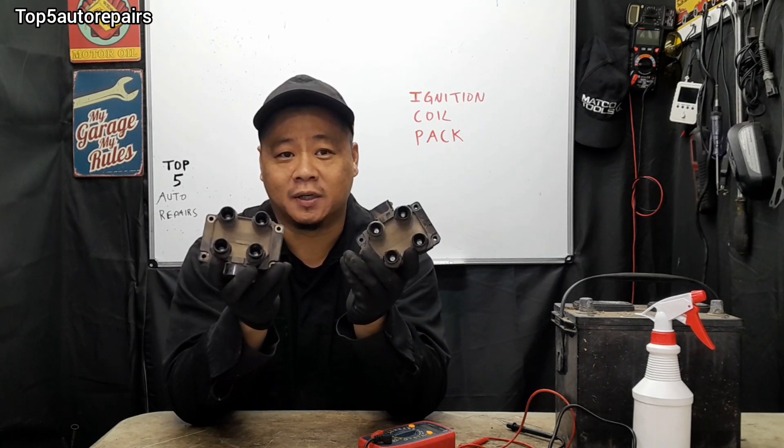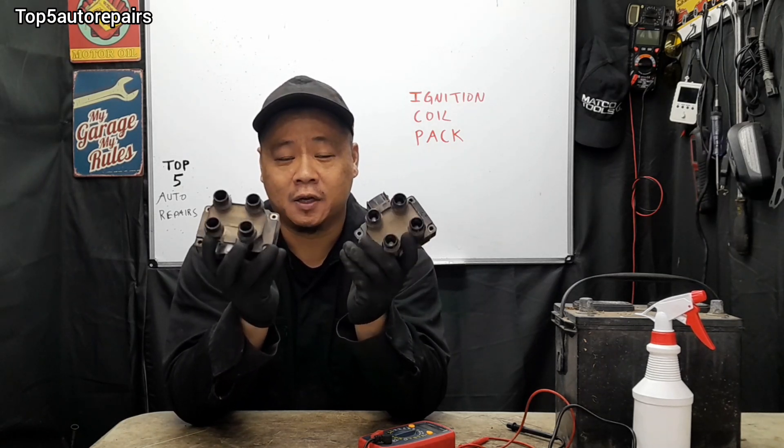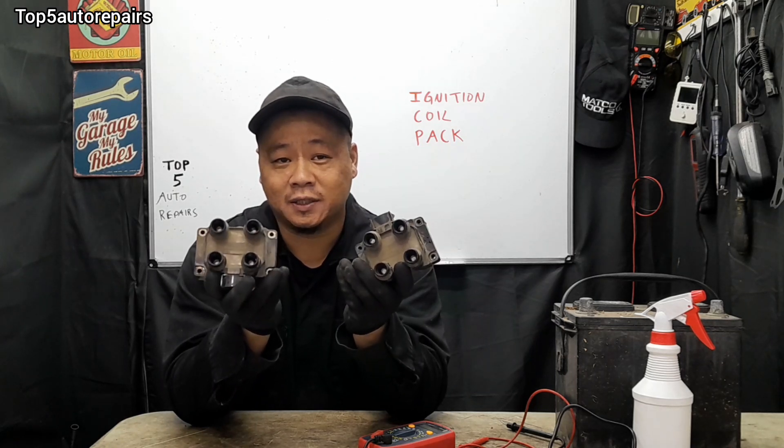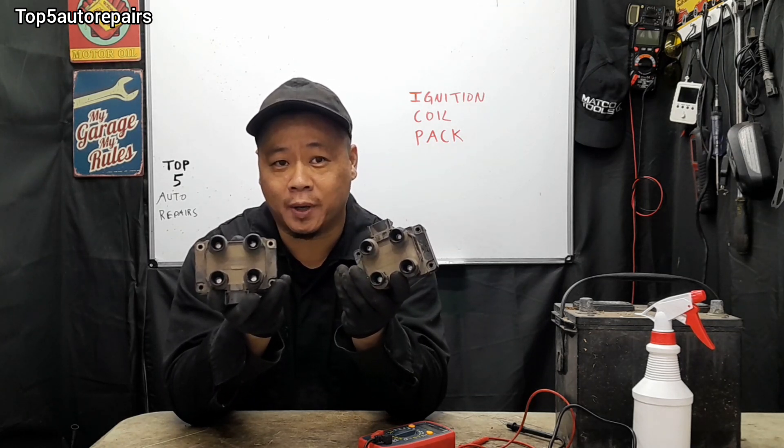Welcome back to Top 4 Repairs. In today's topic, I'm going to tell you guys how to know if you have a bad ignition coil pack, and I'm also going to teach you how to test for a bad ignition coil pack.